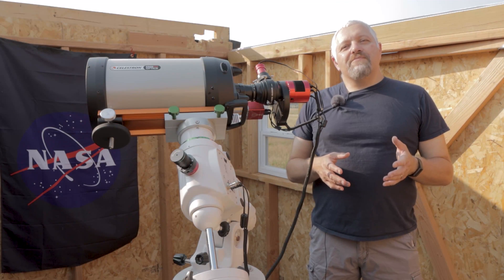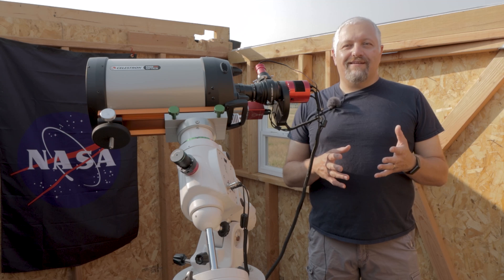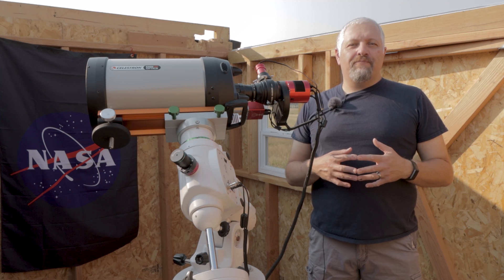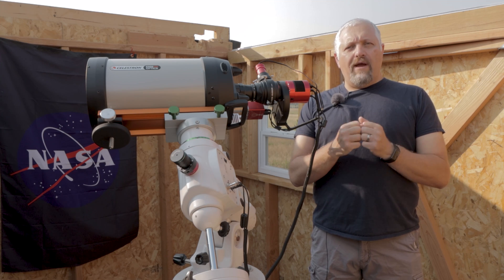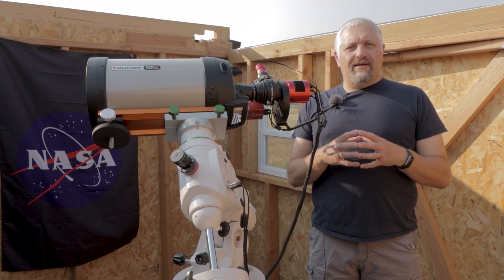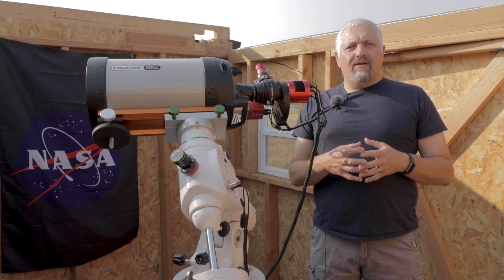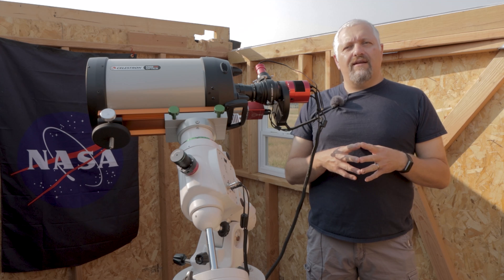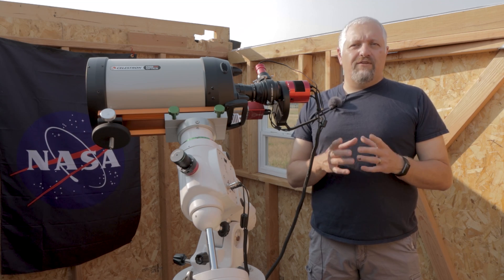The Dumbbell Nebula, or Messier 27, is a planetary nebula in the Vulpecula constellation. It's about 1400 light years away from home, and it's a planetary nebula that has a white dwarf at its core. It's a pretty impressive nebula — it's got these knots that intertwine with it, and it also looks like there are shockwaves and an explosion coming out of it. It's a very interesting target, and I'm hoping that with a lot of total exposure time and three different setups, we can really do it justice.